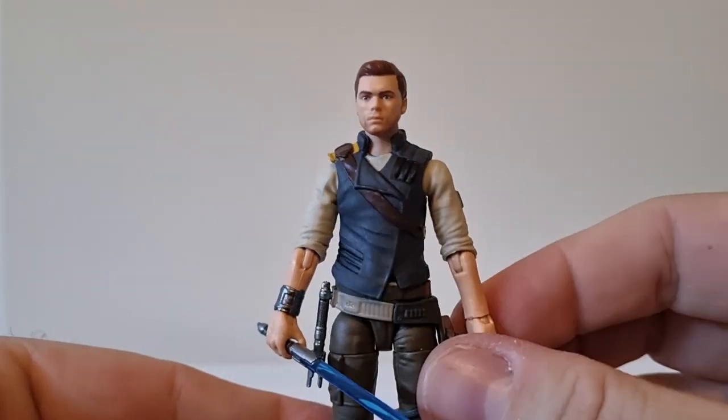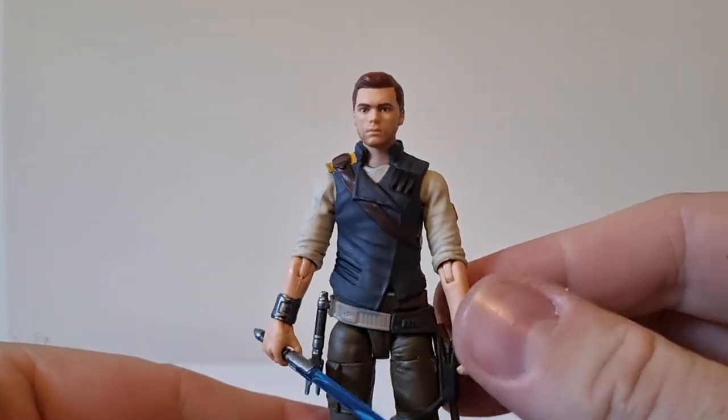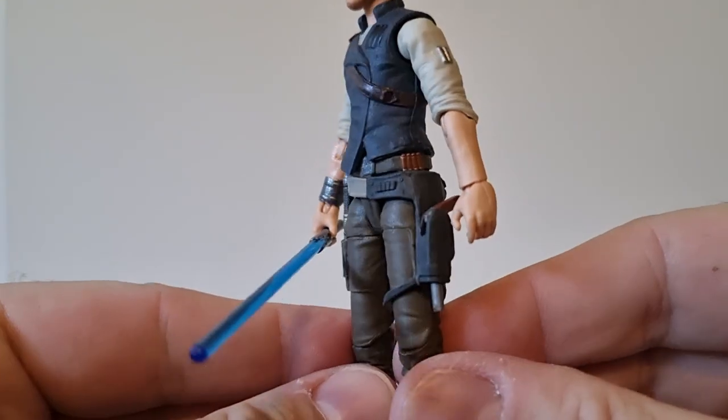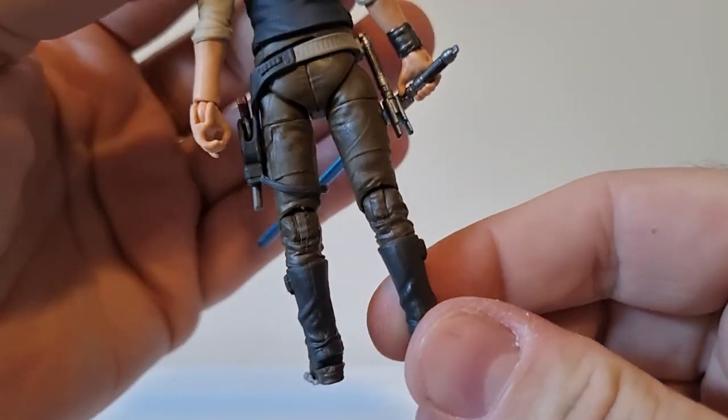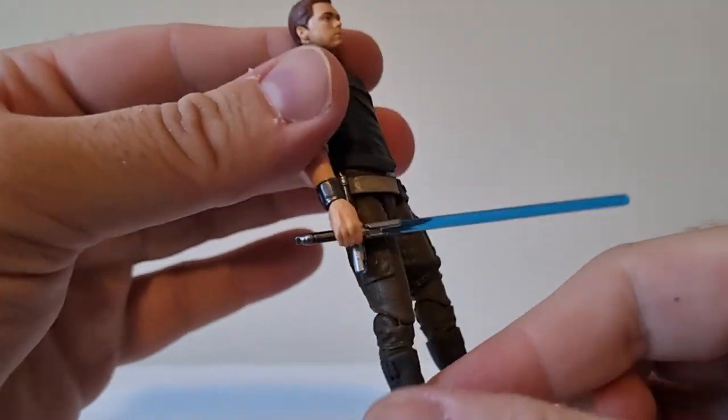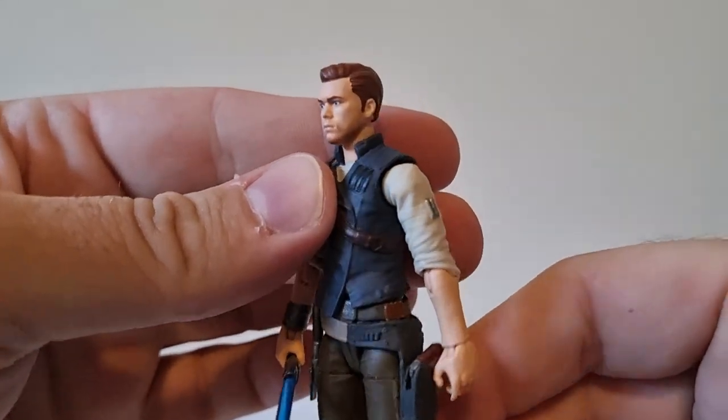It's a nice figure. He's got great articulation, great posability, he looks good. The paint apps are all pretty clean — no super glossy anything on it. It all looks nice.